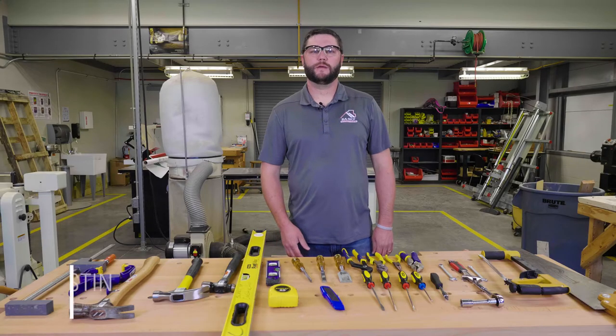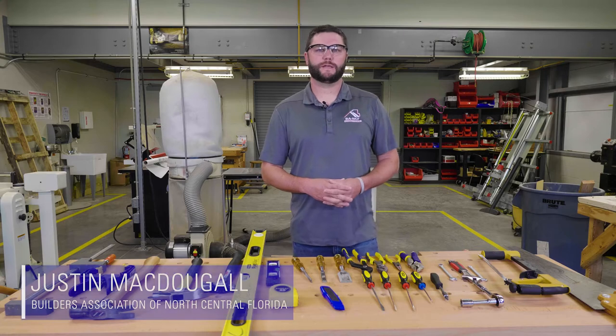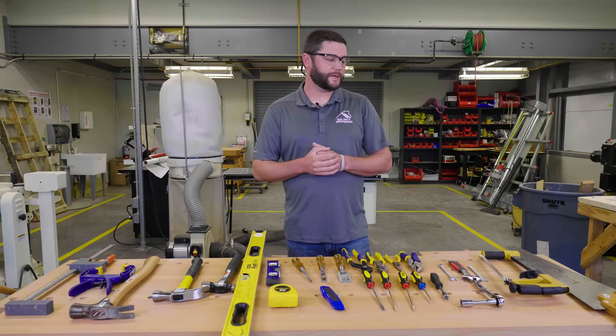My name is Justin McDougall. I'm here on behalf of the Apprenticeship Program of the Builders Association in North Central Florida. We're here at an NCCER accredited training site at Santa Fe College in Gainesville, Florida. Today we're going to talk about some of the hand tools that you'll see on the job site.